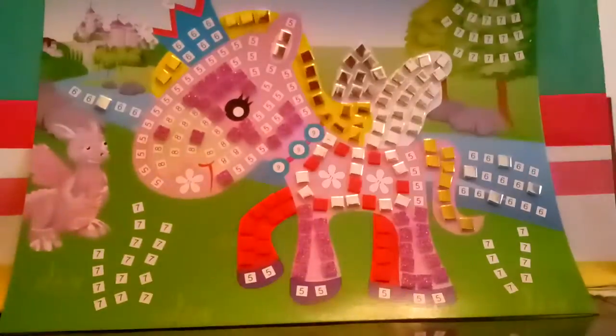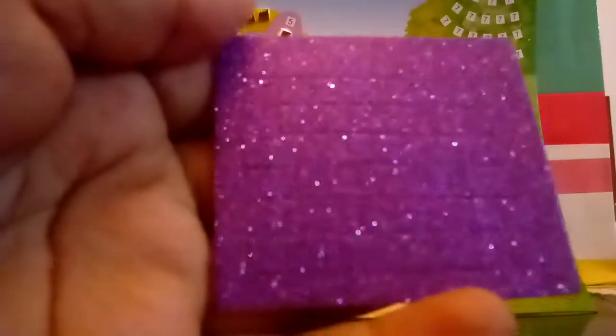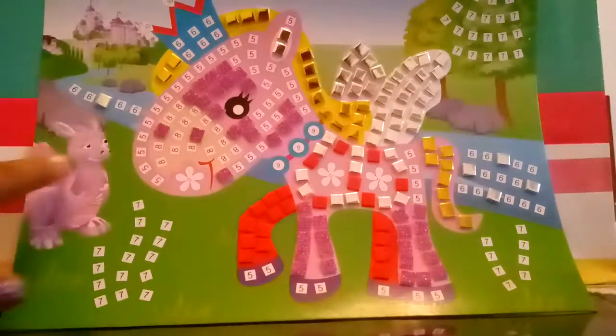Now let's see what the next color we need is. It's the shiny purple — you guys see it? We need the shiny purple, so let's go ahead and get it. We're gonna be using this one, and I'll be back with you guys when I put it all on.